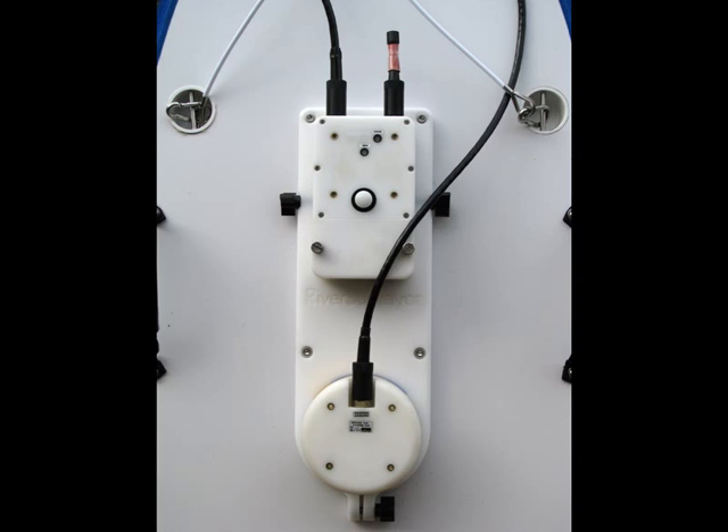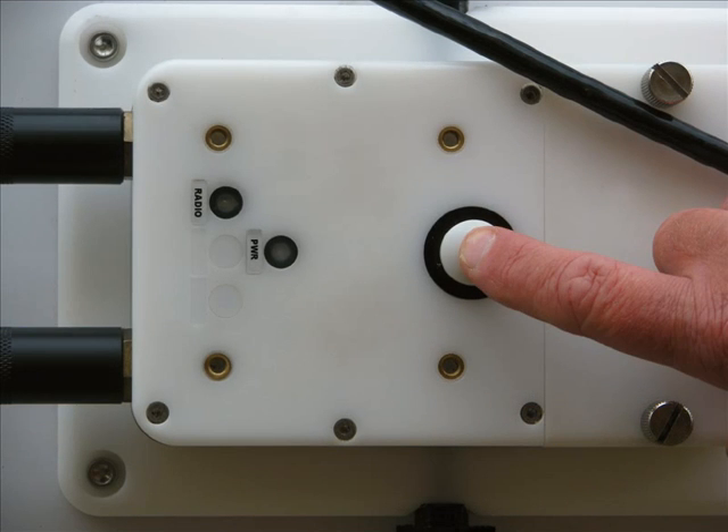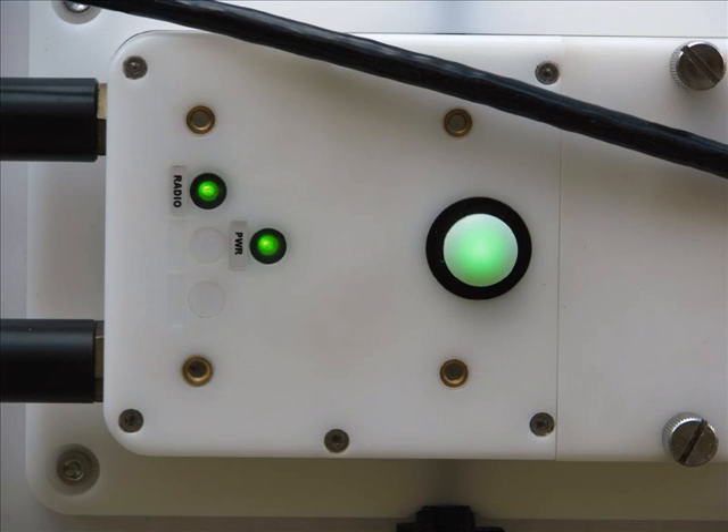The S5 components installed on the Hydroboard from above — note the correct alignment of the S5 head. The features of the comms unit include the large white on/off button, a power light, and a radio light. The power light and power switch will glow green to indicate good battery power. If it goes red, this indicates that a battery change is required. The green radio light indicates that there is good connection between the computer and the S5 unit.